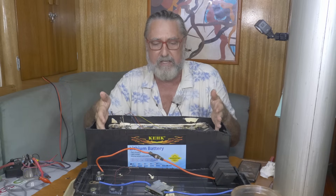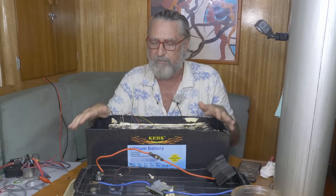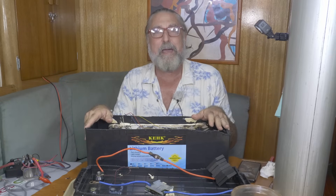Used cells jammed into a case, lies all over it — this is how bad a battery can be. Hi, it's Clark on Temptress. Today we're going to look at possibly the worst battery I've ever seen.